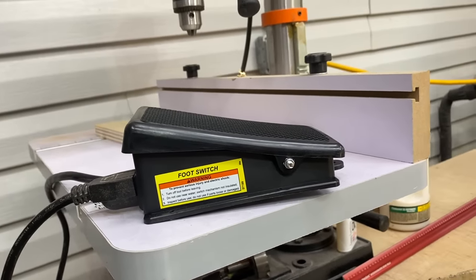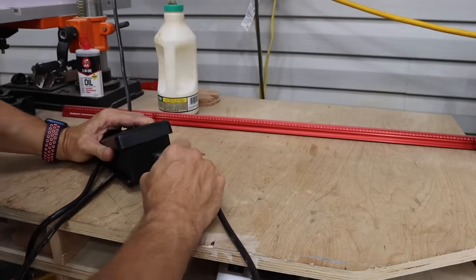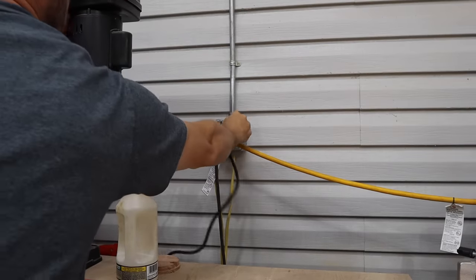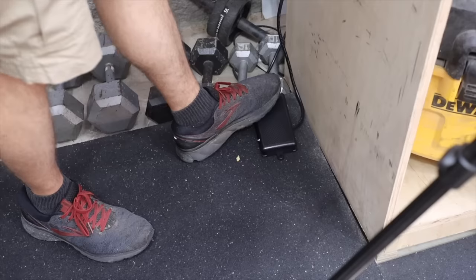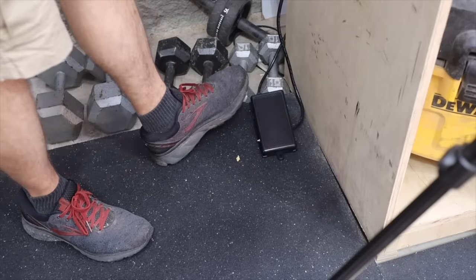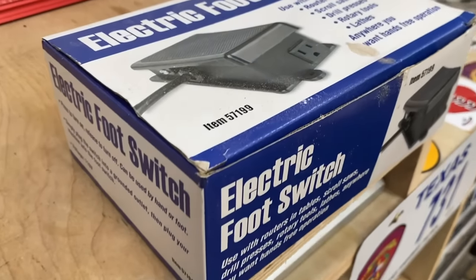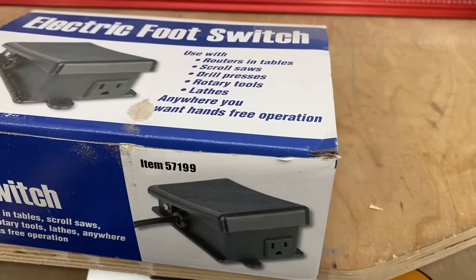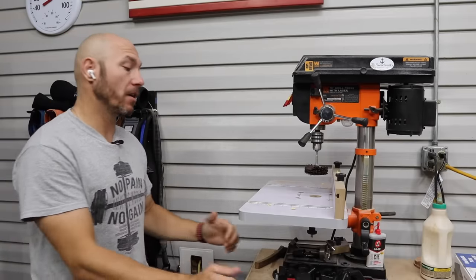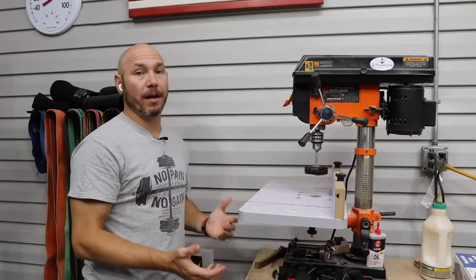This is called a dead man switch or an electric foot switch. The way it works is you plug your tool into the foot switch, then you plug your foot switch into the wall. You just step on it and your tool comes on because it gets power. It's just a disconnect switch that you actually step on. This foot switch is mainly a convenience for router tables, drill presses, lathes, scroll saws, or even a band saw. If you've got a smaller 110 volt band saw, you walk up, step on the gas, you've got power. That's basically all it is — convenience.